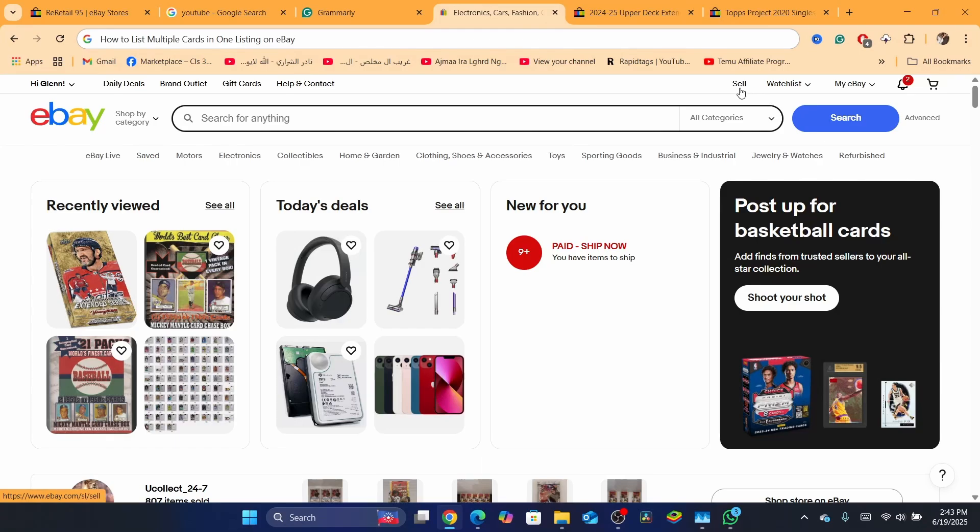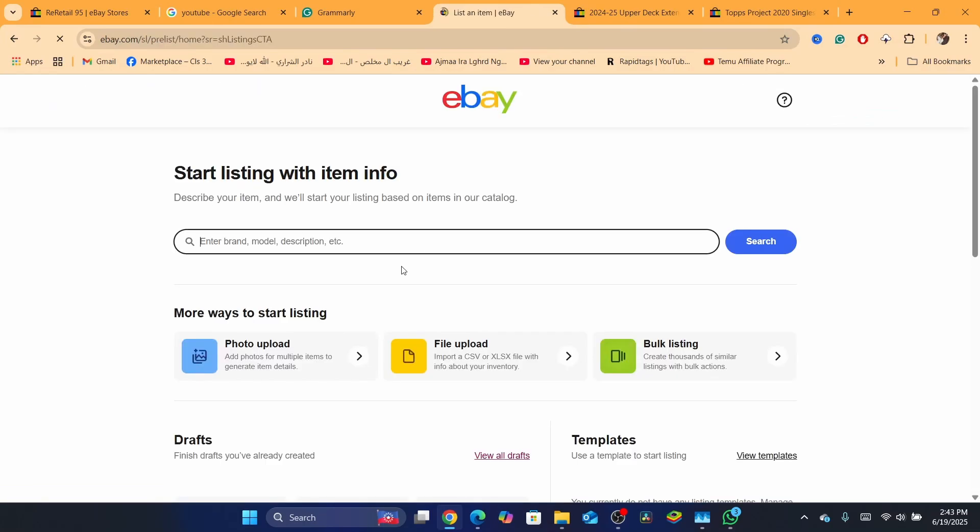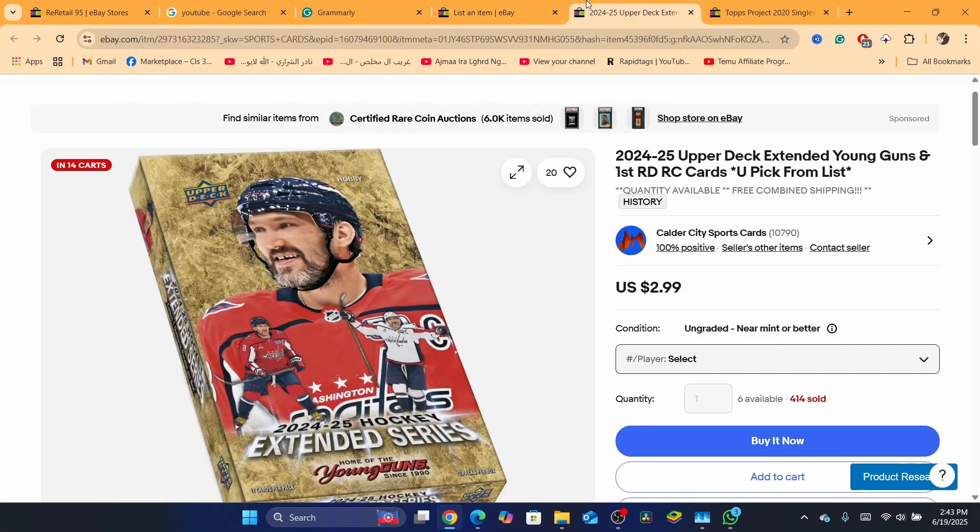What you need to do is click on 'Sell' — just click here on Sell in the top right — and then you want to create a listing.